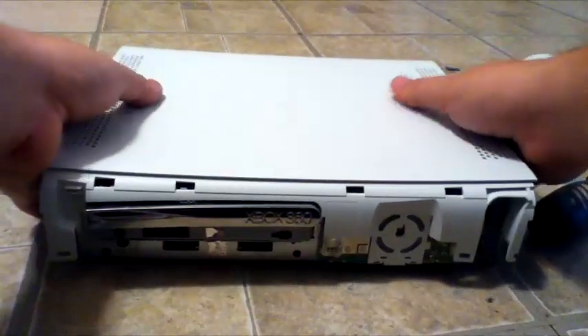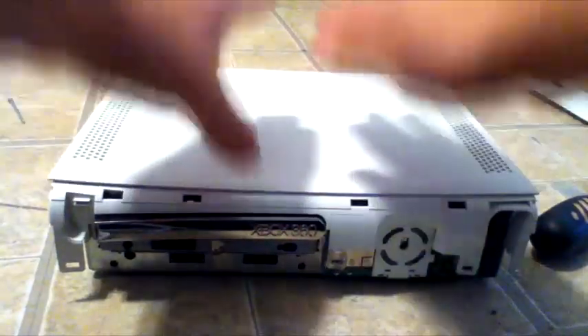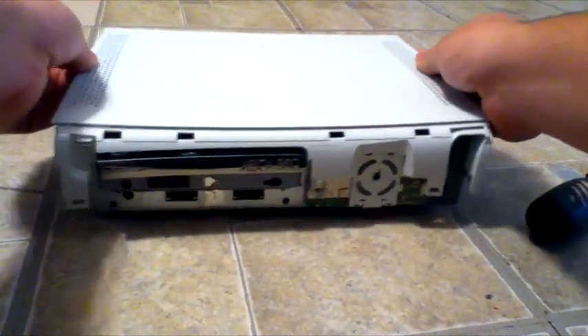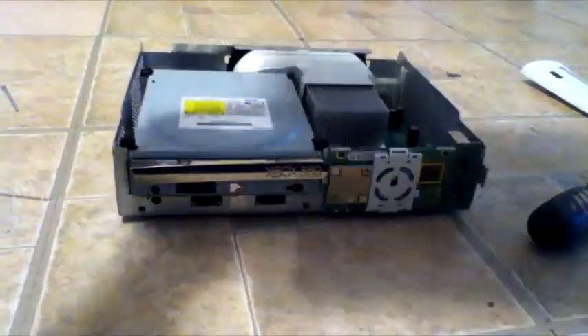Now we're going to flip our Xbox 360 over and we're going to pull up on this disc tray just like this. You're not going to want to pry left and right, just pull up straight. You don't want to jiggle it around.